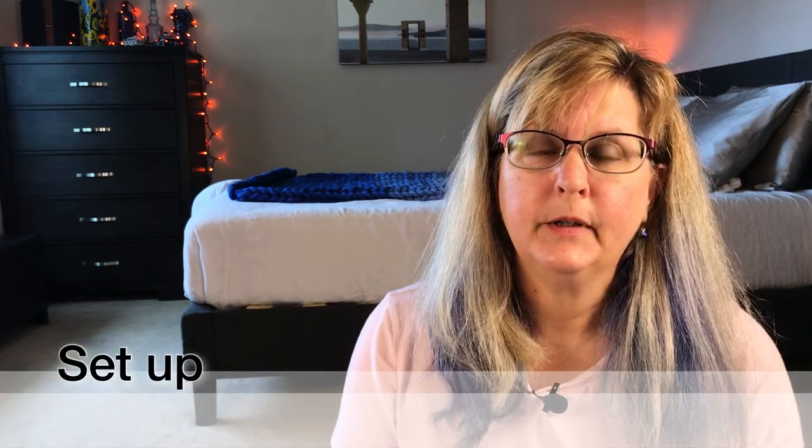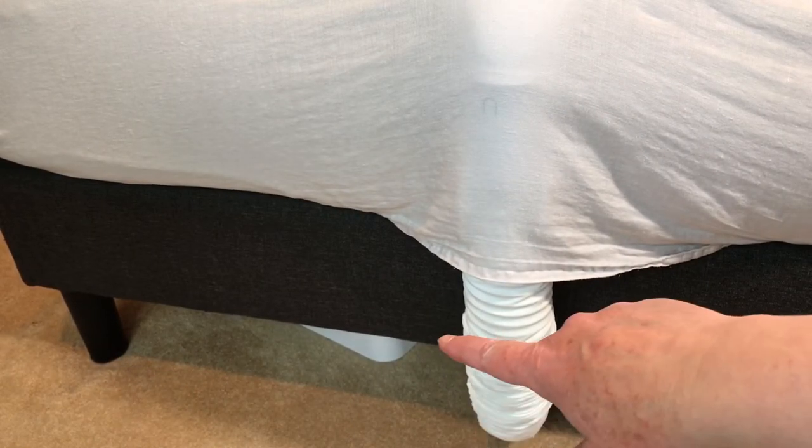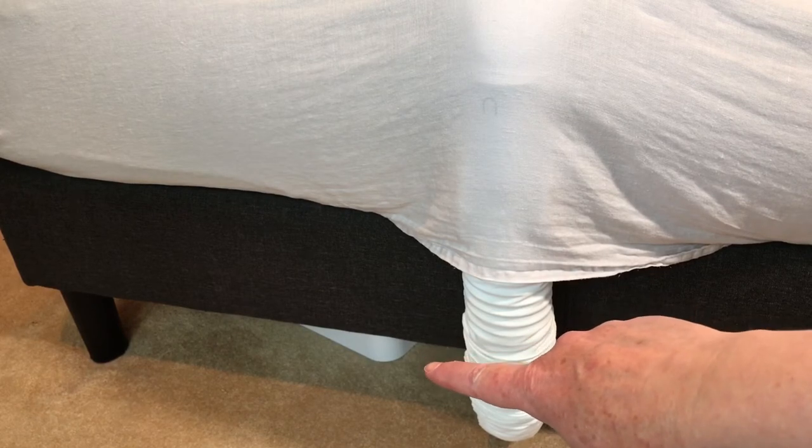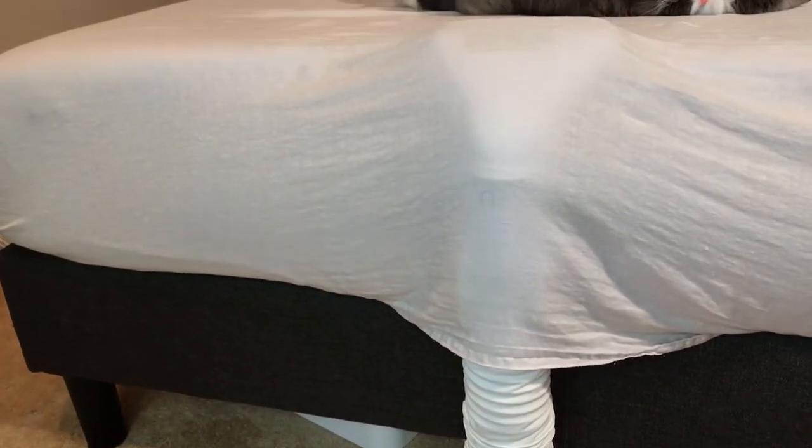Setup is very easy, and if you have any problems, the customer service at BedJet is very good — they were very fast and responsive at answering a few questions I had. The main part is the control box, which has the fan, and it's not particularly large. I just shove mine under the bed hidden away. This is my BedJet at the end of my bed, and you can see down there is my controller, which is under my bed.